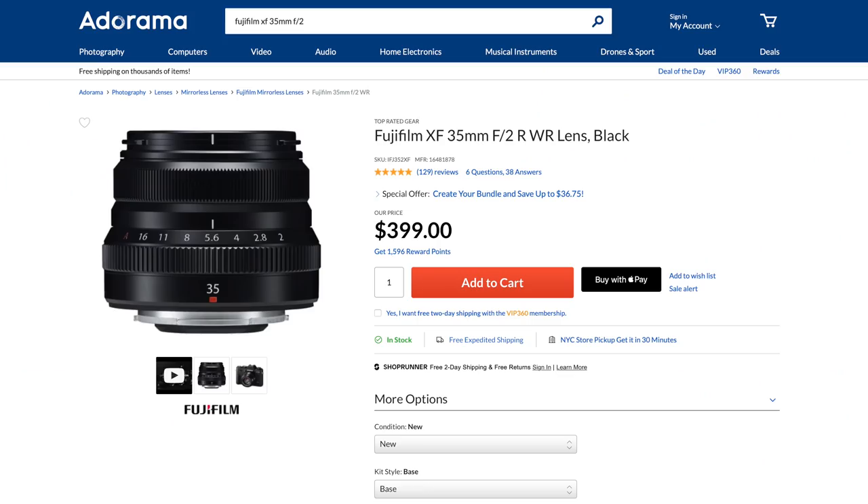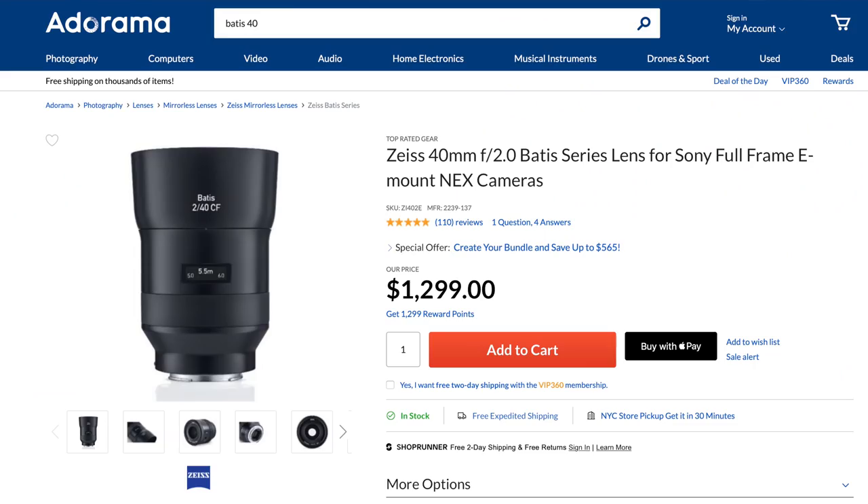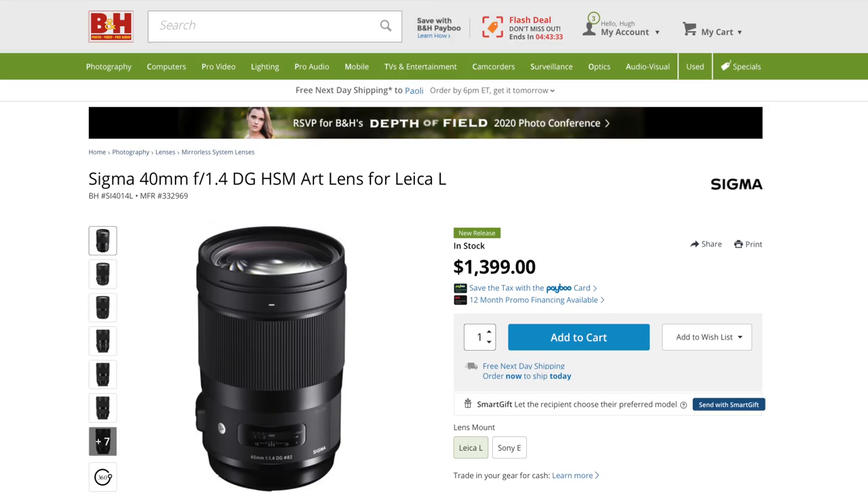If you were to turn to me and say, 'Hugh, what about Fujifilm's $400 XF35 F2 or $600 35 1.4, with relatively similar fields of view and faster maximum apertures because they are only APS-C coverage lenses,' I'd say, great question. I'm sure many of you will have your own version of 'what about this lens or that one,' including something like the excellent Zeiss Batis 40 F2 or Sigma's own superb 40mm F1.4 — both are about twice the price of the 45 2.8, and at least in the case of Zeiss, only available on the Sony system.